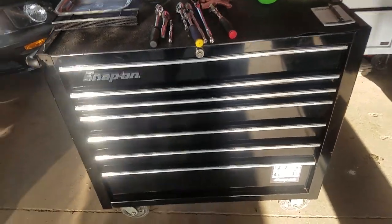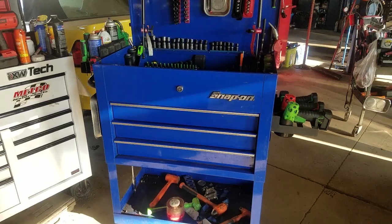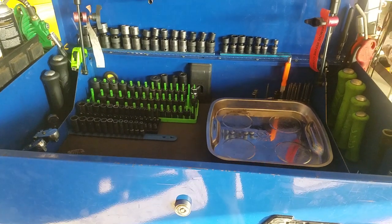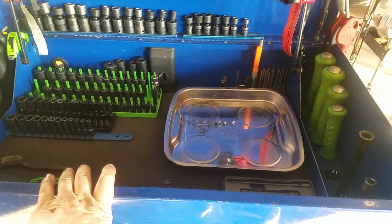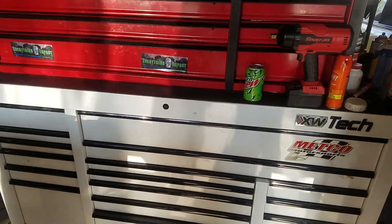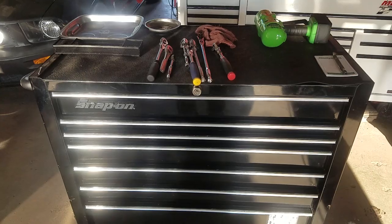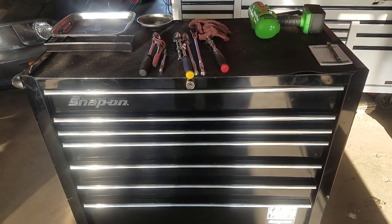This is the final in the series of toolbox videos. We've looked at the blue roll cart, which I use for bigger jobs with most of my hand tools and power tools, and the multicolor box which has tools I don't use constantly but still need. This one is my Snap-on KRA4107, and I use it as a diagnostic cart.